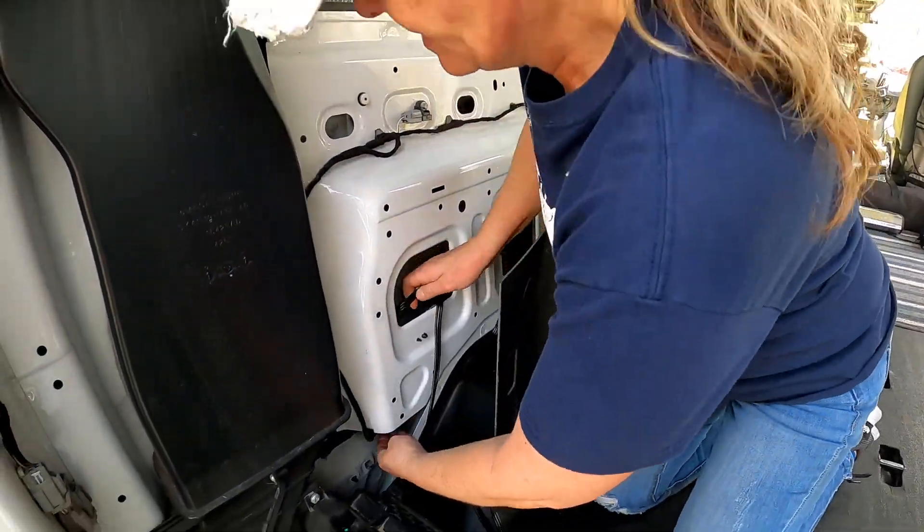We've got our power. We're going to plug into the van. I hope we don't have to lay on the ground like this at every campground we go to.